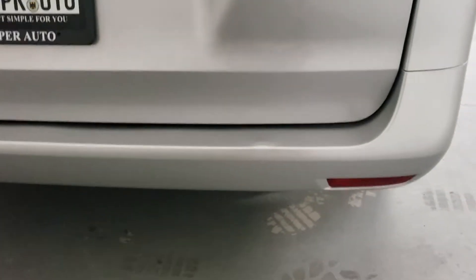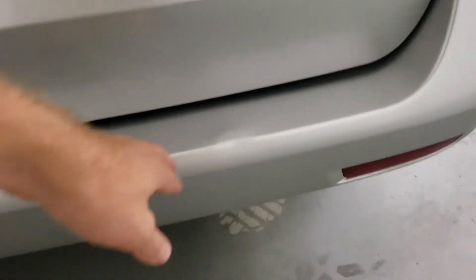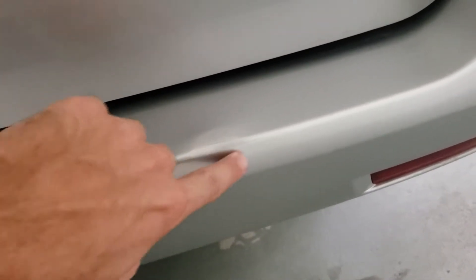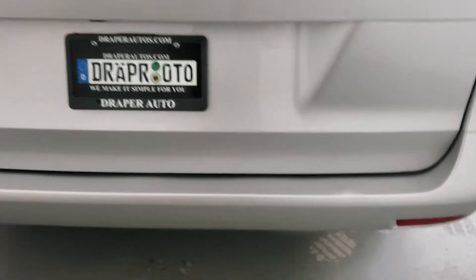Here's the only blemish I could find on it. The paint's all intact and everything, but you can see there's just a little bit — it must have just barely tapped something right there — but other than that the exterior is just completely flawless.